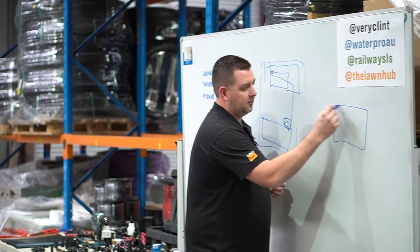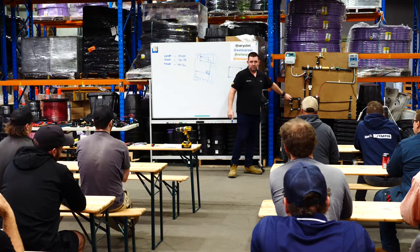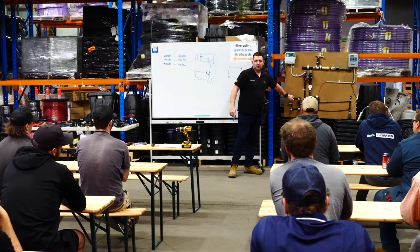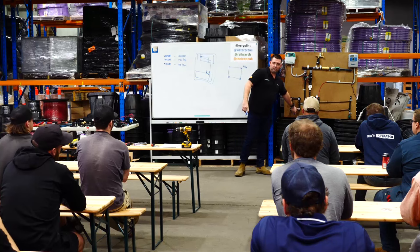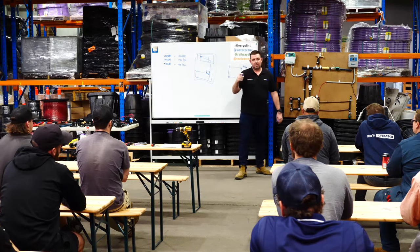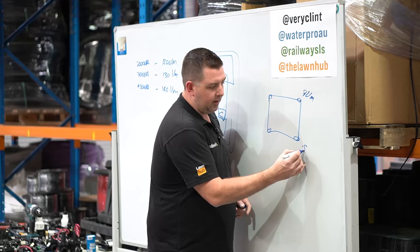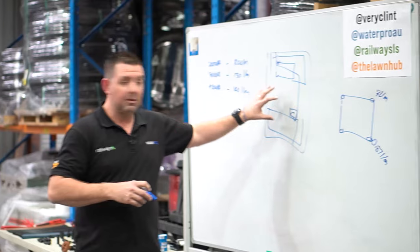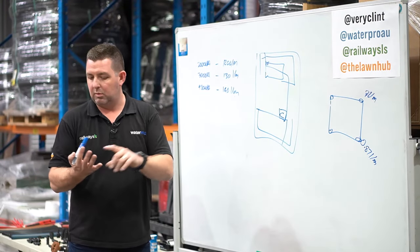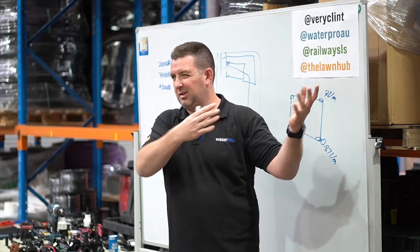The good spray heads have wind tunnel data and flow data and precipitation rates so we can understand how they're going to react in a system. With a lawn where there's a sprinkler in each corner, a traditional 10-foot arc spray is something like three litres per minute per corner. An MP rotator - the finger sprays, also made by Hunter - is the lowest flow nozzle you can buy currently, something around 0.87 of a litre per minute for the same distance.